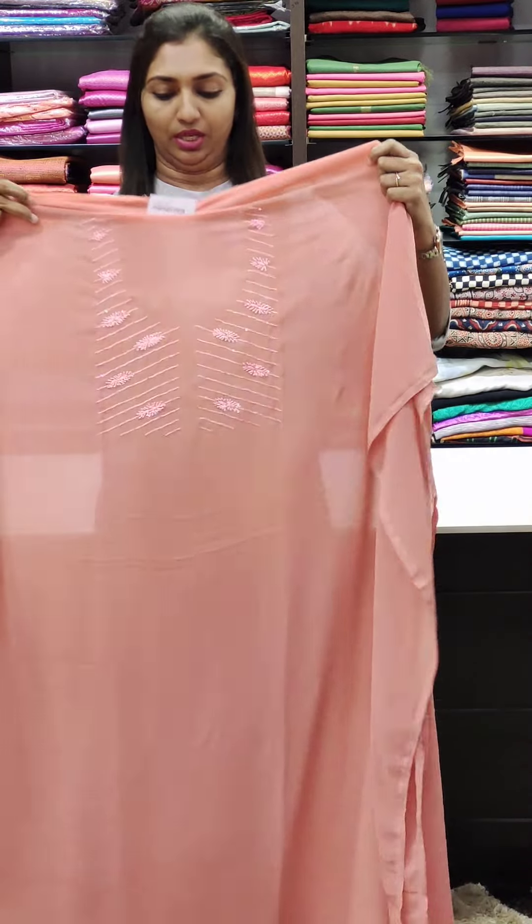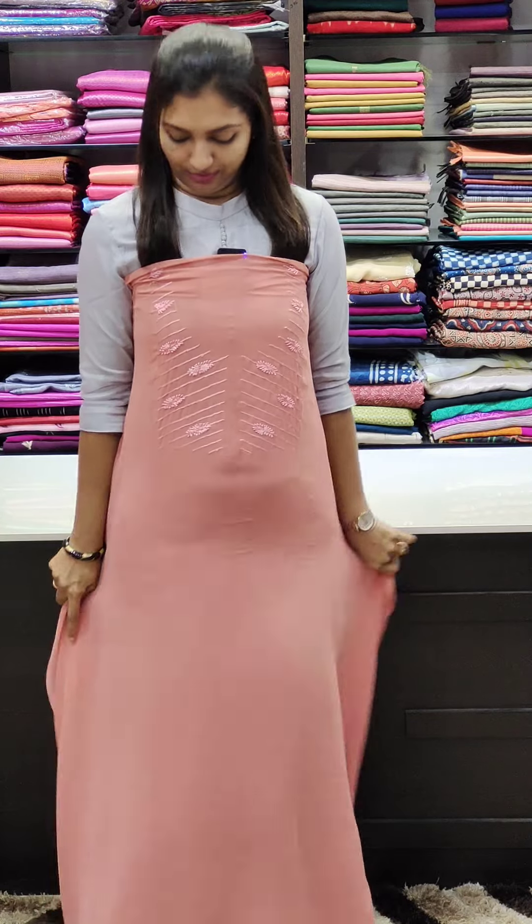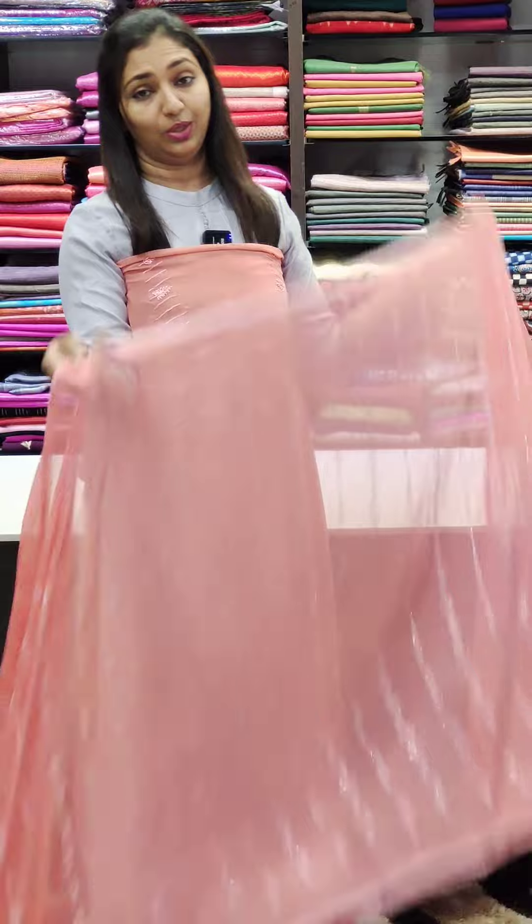Next shade is the peach. I will work with this — it is a very nice shade.